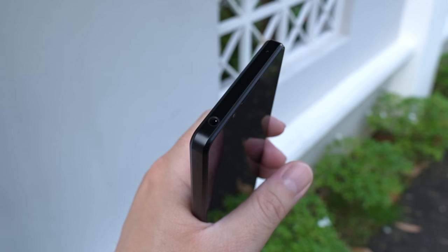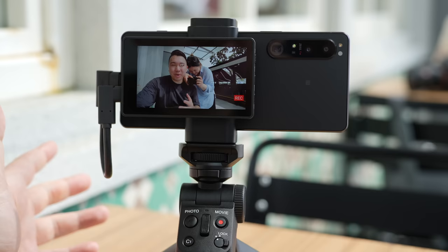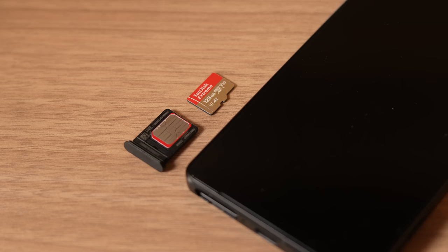We've got a headphone port right up here at the top — thank you, Sony, for keeping that, because it also doubles as a mic port with a TRRS connection. Now on the bottom, we've got USB-C for charging, but also to pipe the connection between the vlog monitor, which we'll talk about later. Right next to it is an easily removable SIM tray plus expandable microSD storage, which is a must, especially given the photo and video capability of this device.